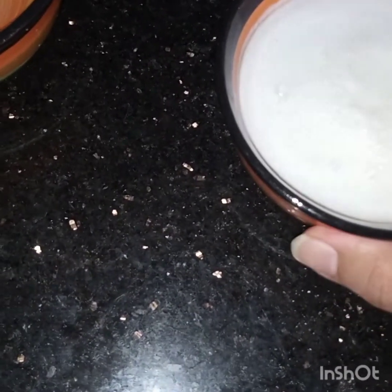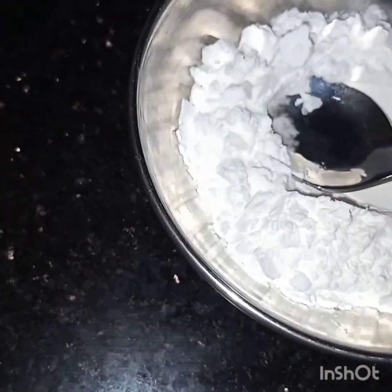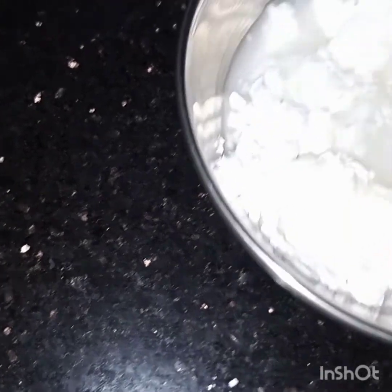I have blended the coconut milk powder with some water. Now I will dissolve the cornflour with some water — don't add too much water.